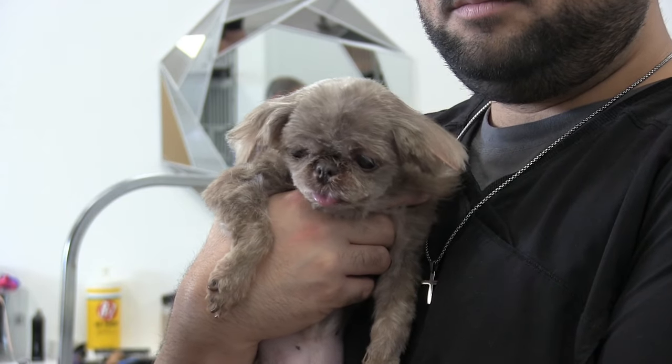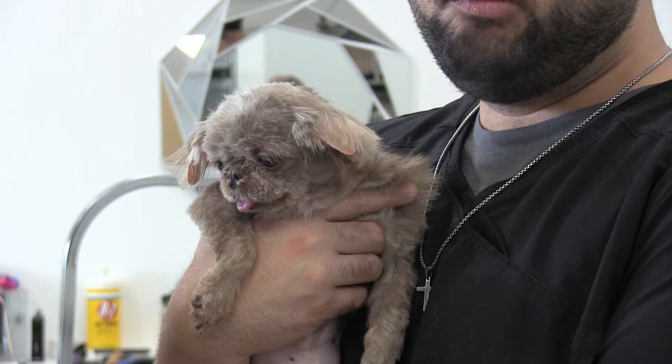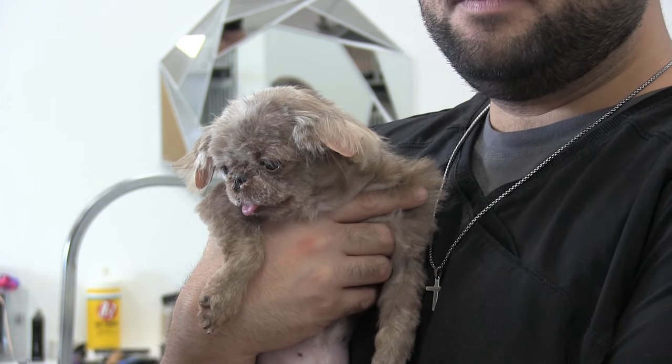Anthony is now holding Cinnamon and supporting her. These tiny little Shih Tzus are very used to being held, so a lot of times they're just more comfortable being held.